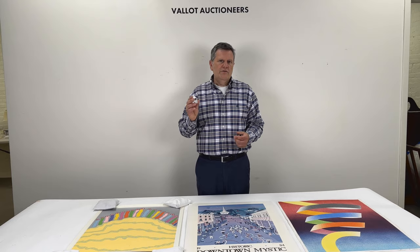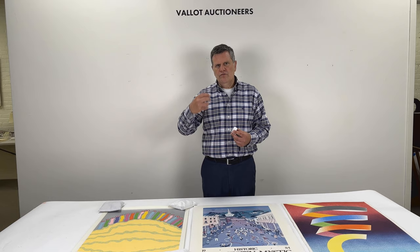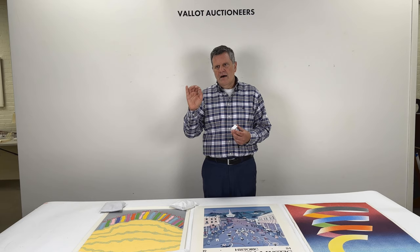Once you have your jeweler's loupe, I would recommend, before you look at your print, to go around your house and take a look at a cereal box, a magazine page, a poster, a record album cover, to get yourself familiar with the dot pattern that you will see.